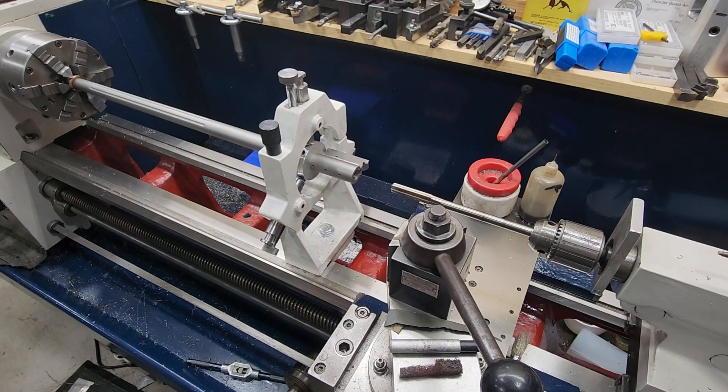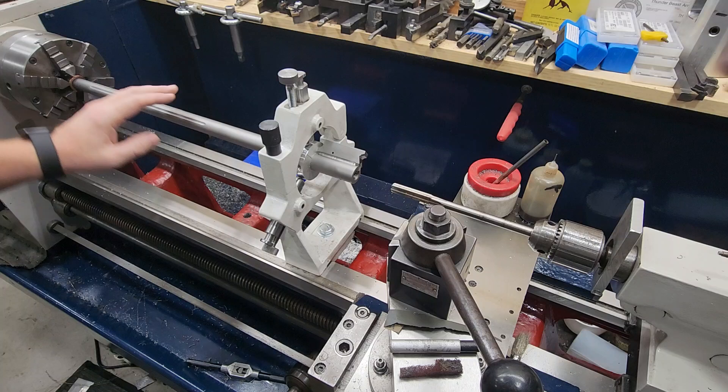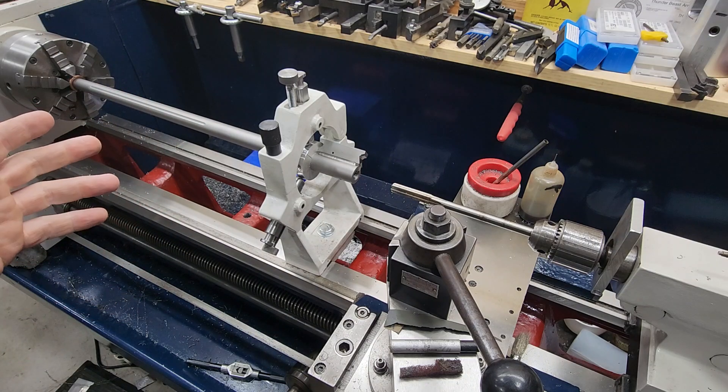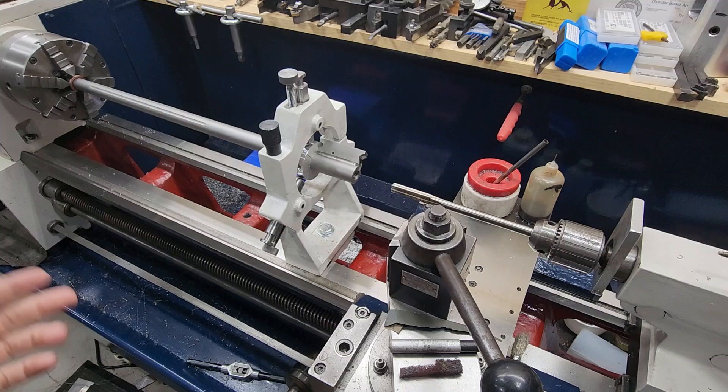Hey guys, Brett from Apex Custom Rifles. Today I got a little show-and-tell. This is the setup for kind of an oddball barrel. So what I have here — this is a CVA Scout that's getting converted into a smokeless muzzleloader.